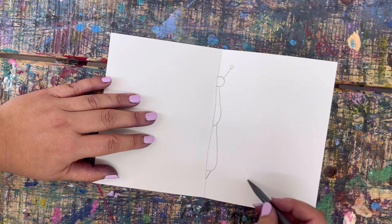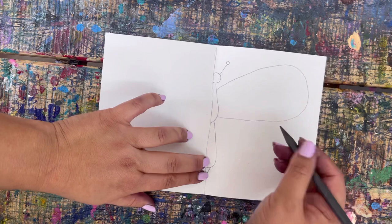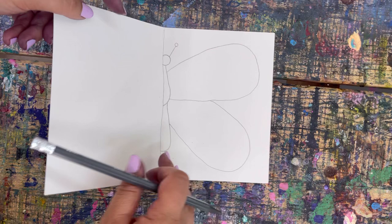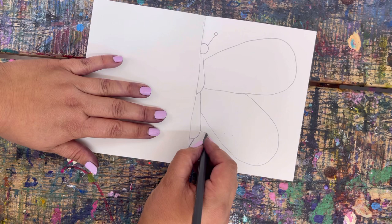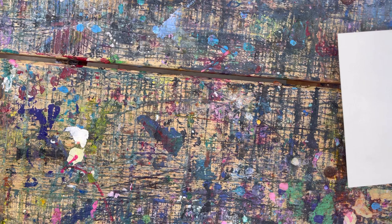Now we're going to do the wings — two wings, any shape you like, making sure we have enough room. Mine will look something like this, and my second wing will look like this. So I've done half of a butterfly. If you want, you can add little legs — butterflies do have little legs — but it's up to you, you can just leave it plain.